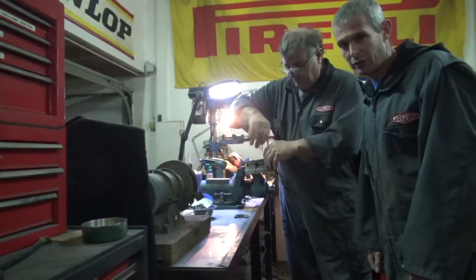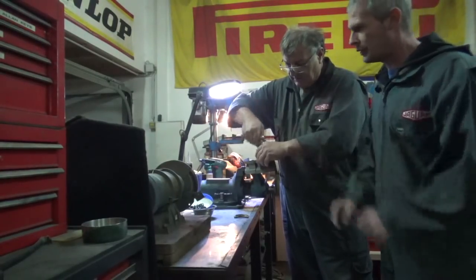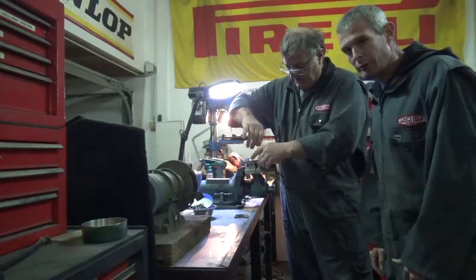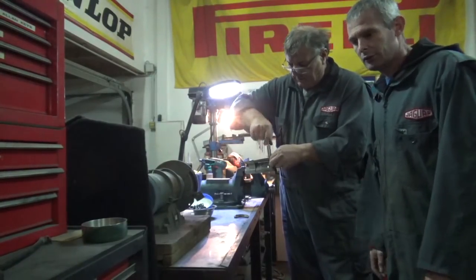These bonnets are really, really complex. Even the Mini doesn't have a skin — it doesn't have an inner skin. Just one little bit welded in. But also in these E-Types, the inner framework is masticked onto the underside of the bonnet — no welding.